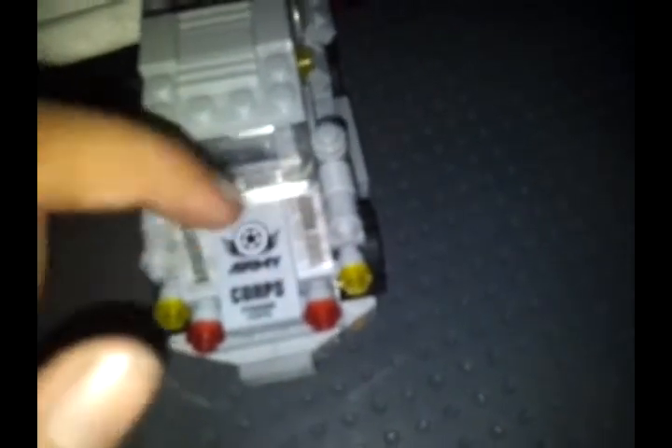Here is the front of the truck. This grate represents the radiator, and there are some studs for lights. There's a printed piece here, but these two are stickers — that's a downside. But still a nice set.